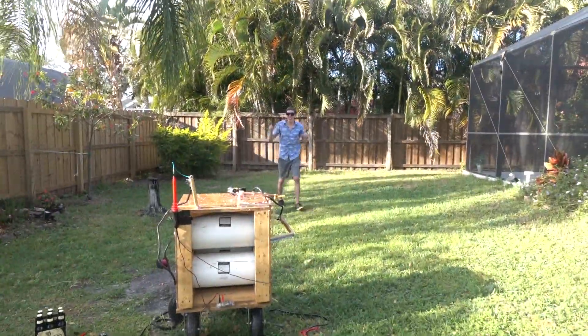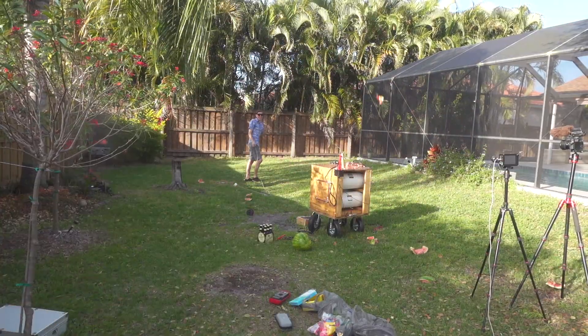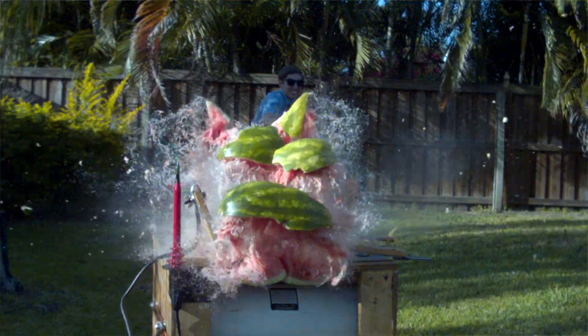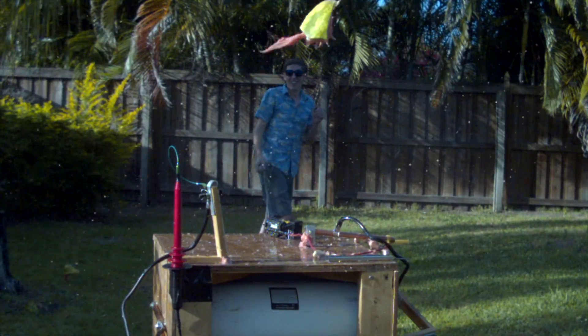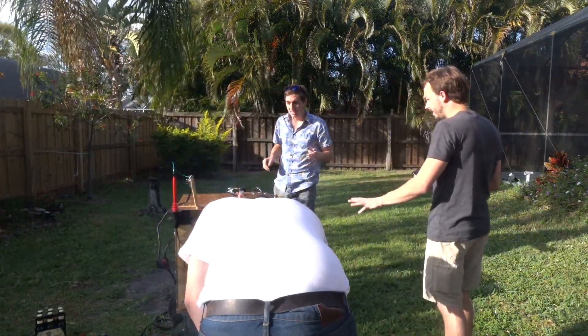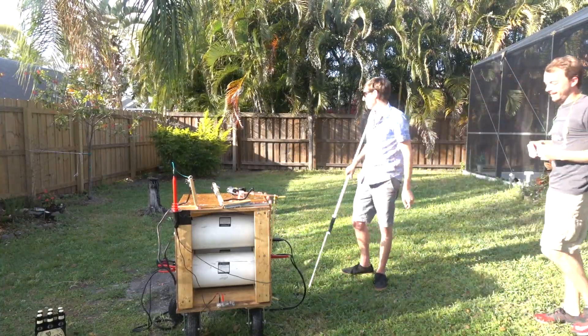Oh! Whoa! Oh my God! That's perfect! That worked way better than we thought it would, and that watermelon was completely destroyed. Look at the inside of that watermelon — that is not what a normal watermelon should look like on the inside. Super mushy. Watch out, no one touch it. Get the discharge stick. Clear.